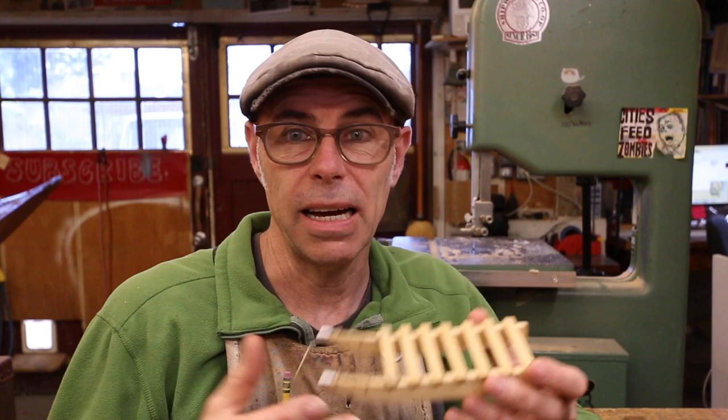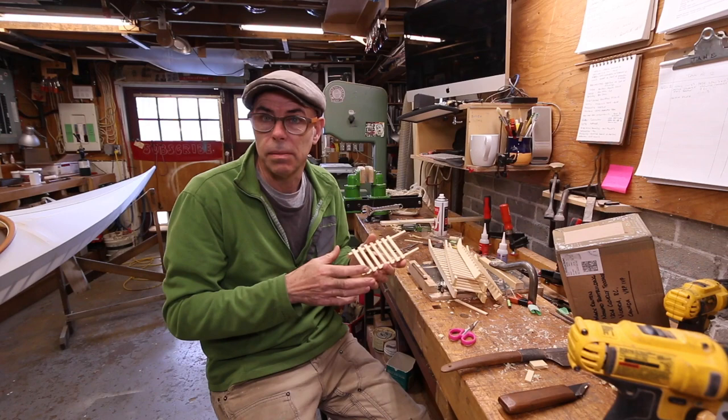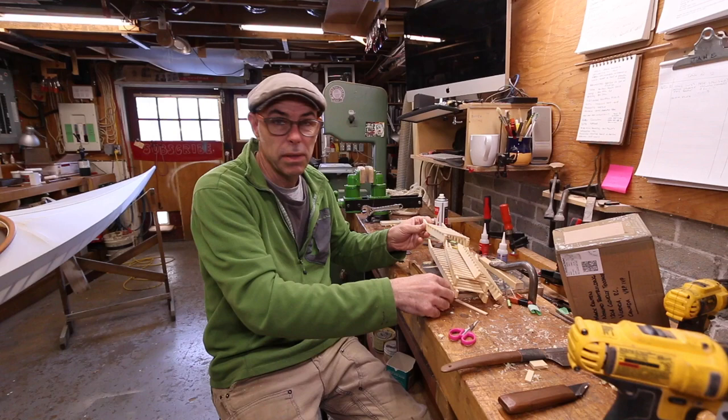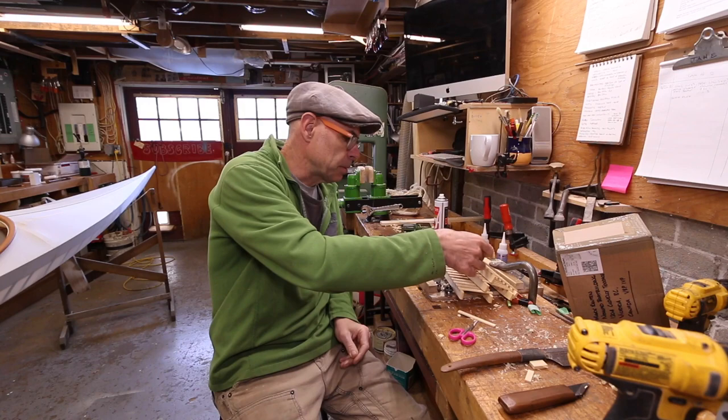Somebody suggested I make it after they saw the model kayak I was making in the last vlog. When the guy saw my Greenland kayak that I was building, he said, how about you make a dog sled? So I thought, that's fun, let's do that. There's going to be a little bit of a giveaway as part of this build, so you'll have to watch the comic episode for that. Just thought I'd give you a heads up.